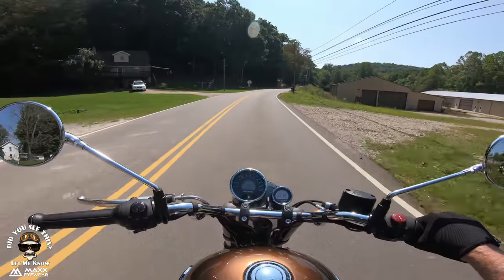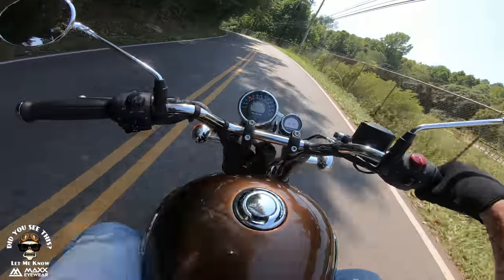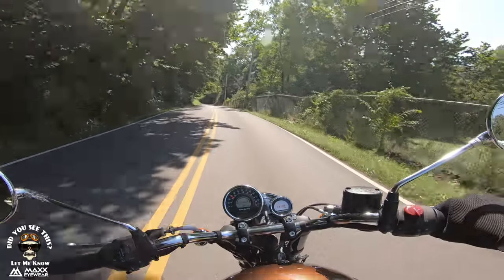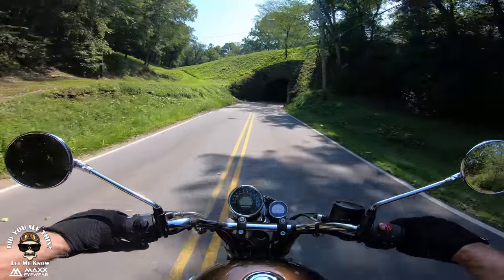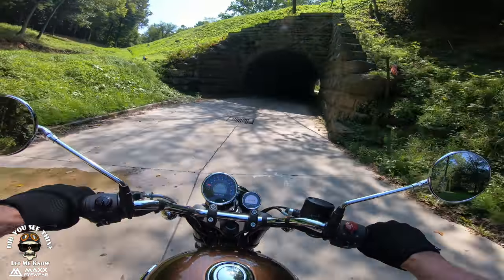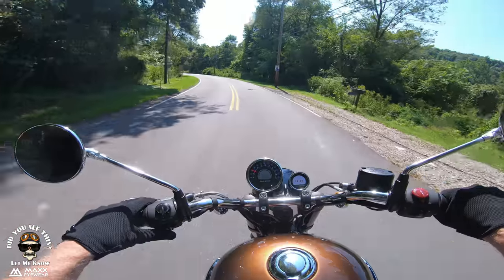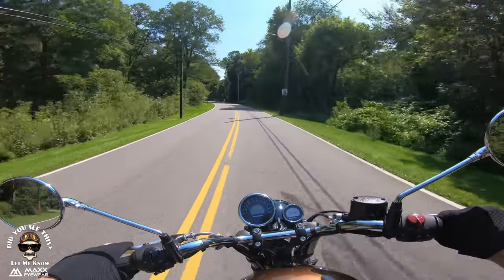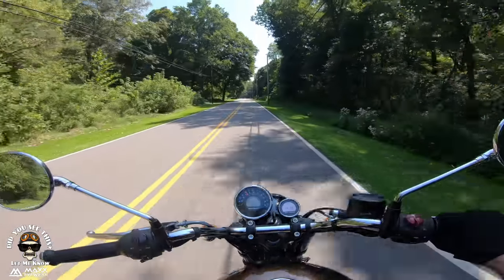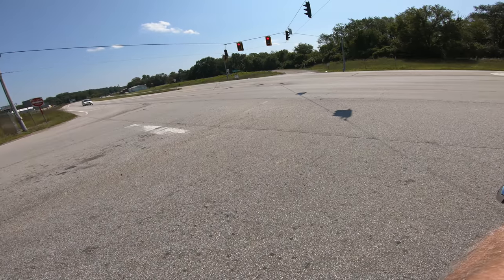I wonder if we can get a rev bomb in here. Let's try it — we'll open the visor up and see if we can hear it better because we're going through our famous little tunnel here. Oh yeah — better a rev bomb than a beep bomb! Man, this thing shifts so nice and easy. And it's beautiful here, isn't it? Don't you wish you lived in this part of Ohio?